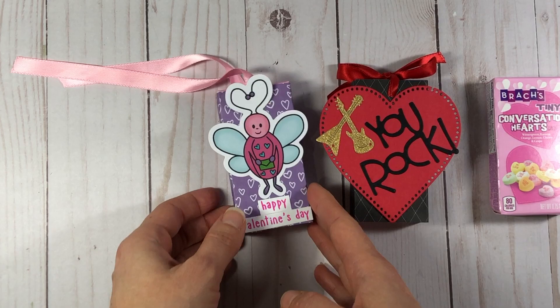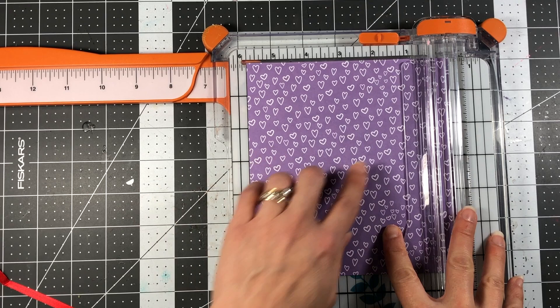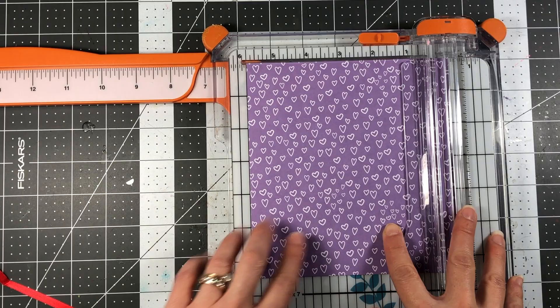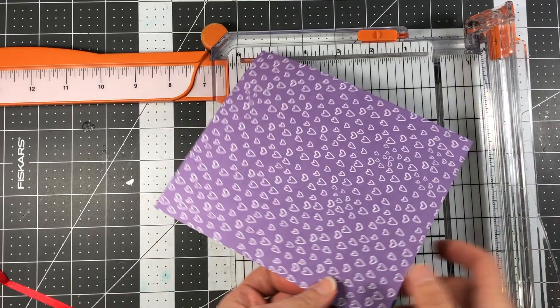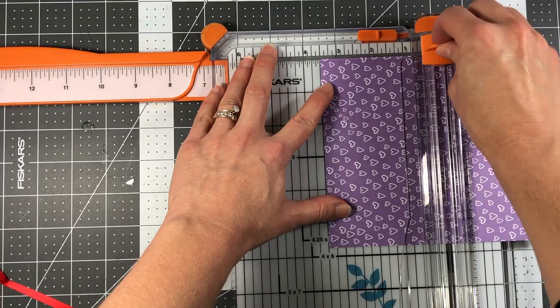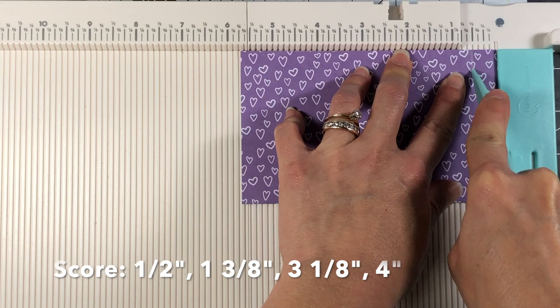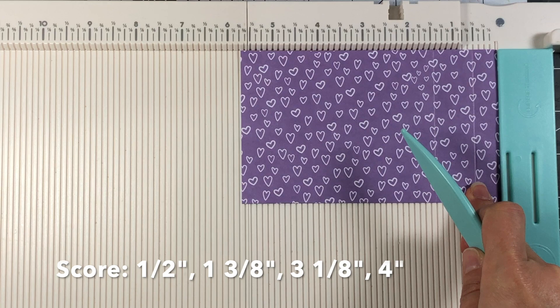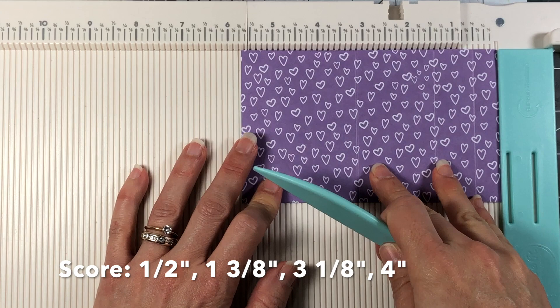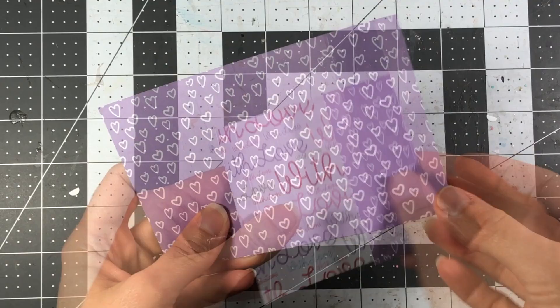The paper I'm using is from Stamps of Life — it's the With Love collection. Take your paper and cut it so that it is five and three-quarter inches, then flip it around and cut it so that it is three and a half inches. Make your first score at one-half inch, your second score at one and three-eighths inches, your third score at three and one-eighth inches, and your last score at four inches.